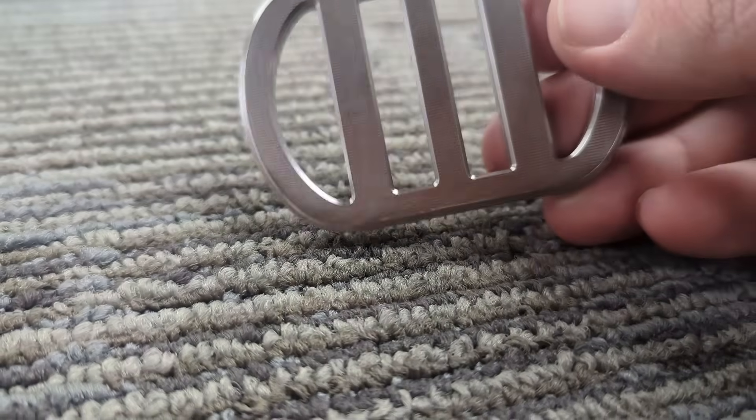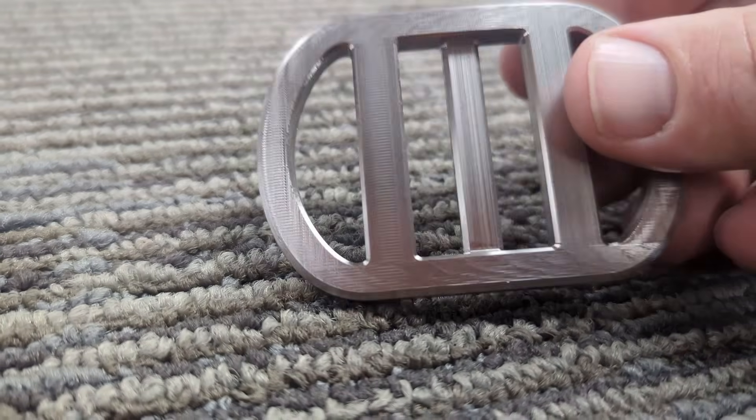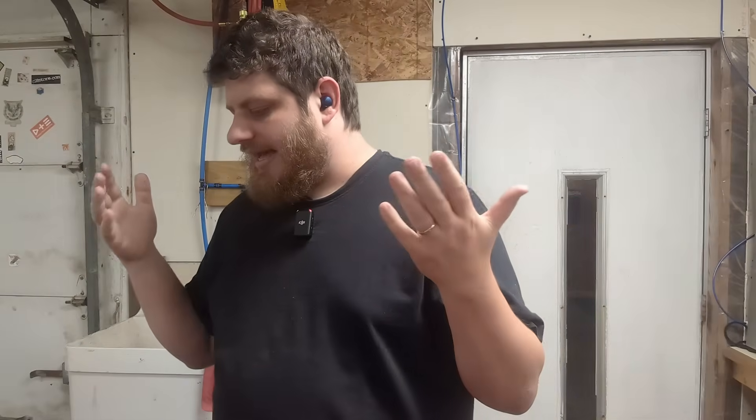Honestly, if I was making this for myself, I would just leave that horizontal pattern and call it a feature. But the customer wants it shiny, so we'll make it shiny, by golly. With Design the Everything, I built up quite a bit of experience getting cosmetic finishes with tumbling, and let's go through some of that now.